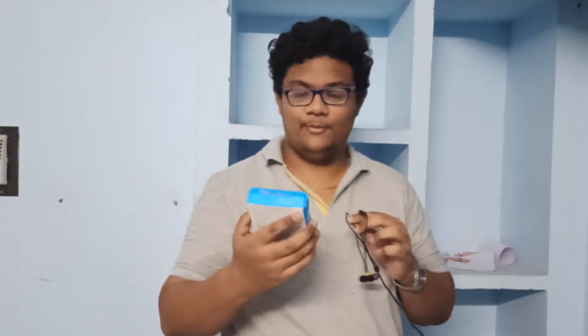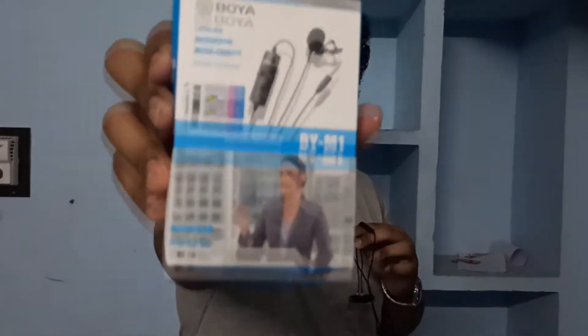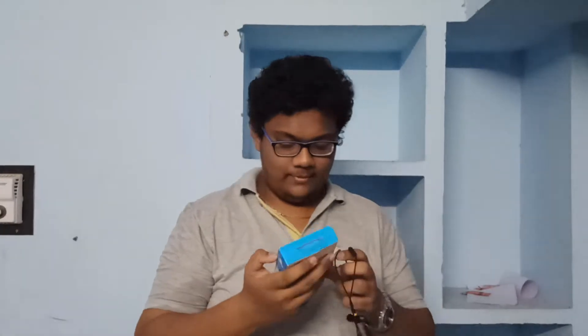I will show you the sound for presentations and video recording. You can use the lavalier microphone. You can use it. Let's open it.